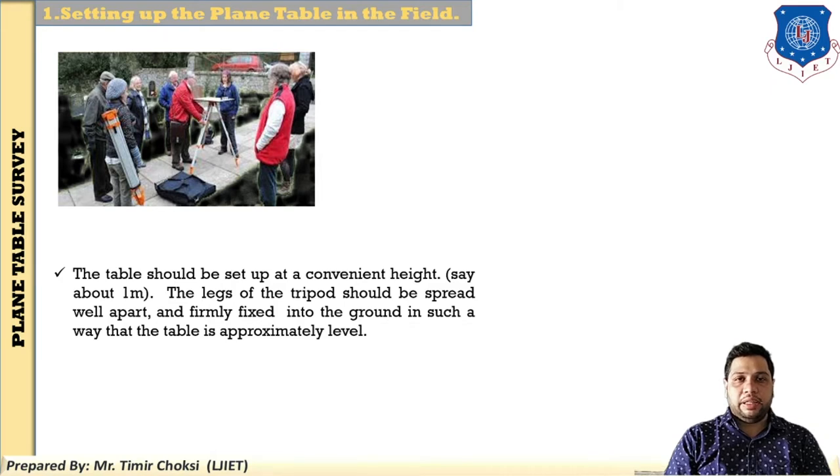Step number one is setting up the plane table in the field. The table should be set up at a convenient height of about 1 meter to 1.2 meters. The legs of the tripod should be separated well apart — the angle between the three legs is approximately 60 degrees — and fixed into the ground such that the table is approximately level.